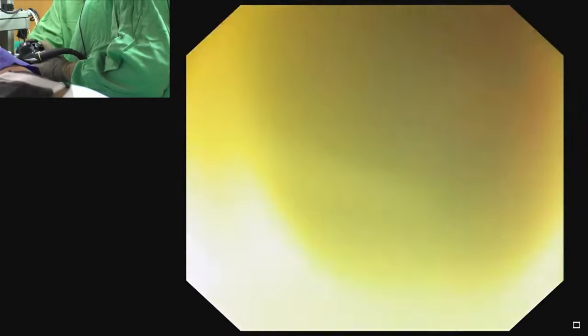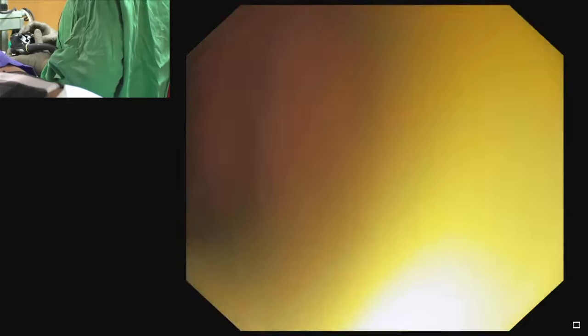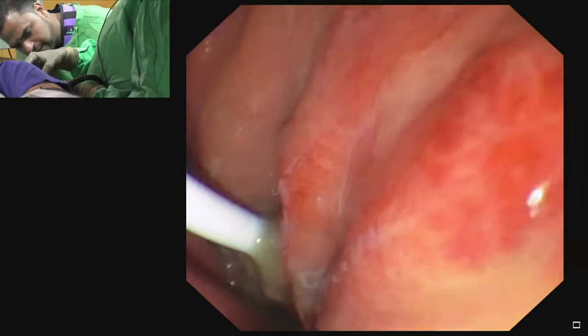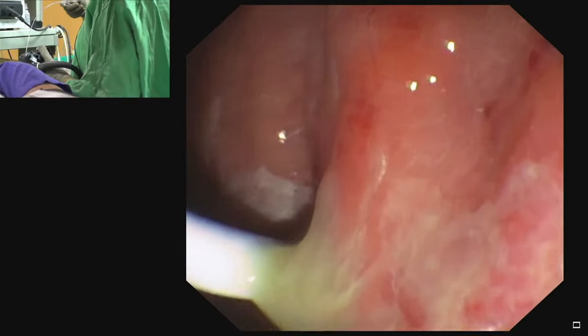We pass the cannula and try to go along the previous stent. With the side-view endoscope it may be easier to get the correct direction toward the walled-off necrosis. We can use fluoroscopy and try to pass the guidewire along the shaft of the previous stent. We trace the stent to identify the previous puncture site, using a 5 French cannula, which is readily available. Fluid is seen seeping from the puncture site.